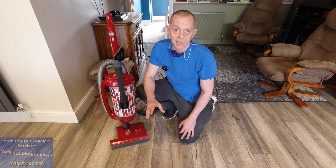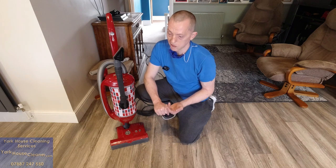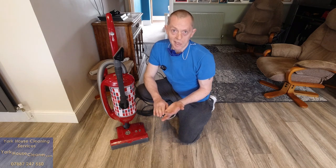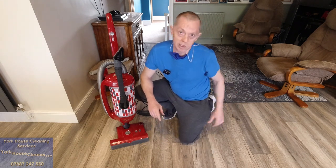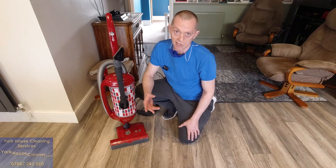Before I start, I've used this particular house for two other similar reviews — for the Hoover H.O.Price and the SIBO X7. I picked it because there are two pets, a cat and a dog, two kids, and multiple flooring types, so it gives the machine a good test.